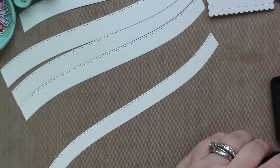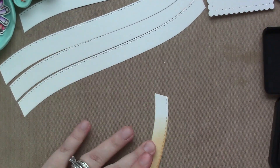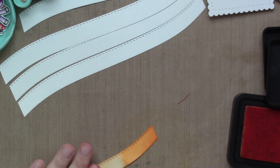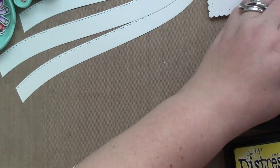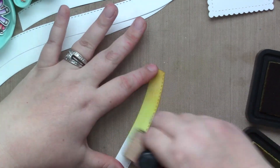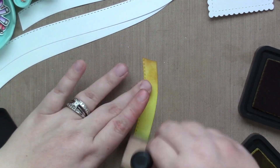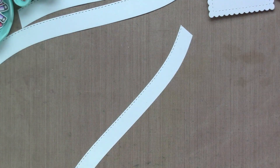This is not rocket science, and it's not perfect because these are little. But even if there was a harsh blending line between the colors, once I splatter the water and the ink — which you know is going to happen — you're not going to be able to see any imperfections, which is one of the reasons I love distress inks so much.